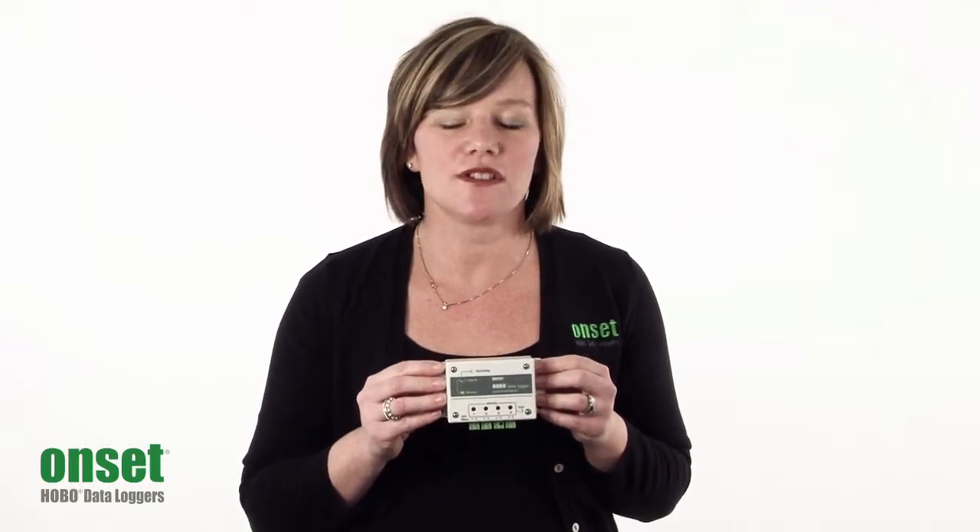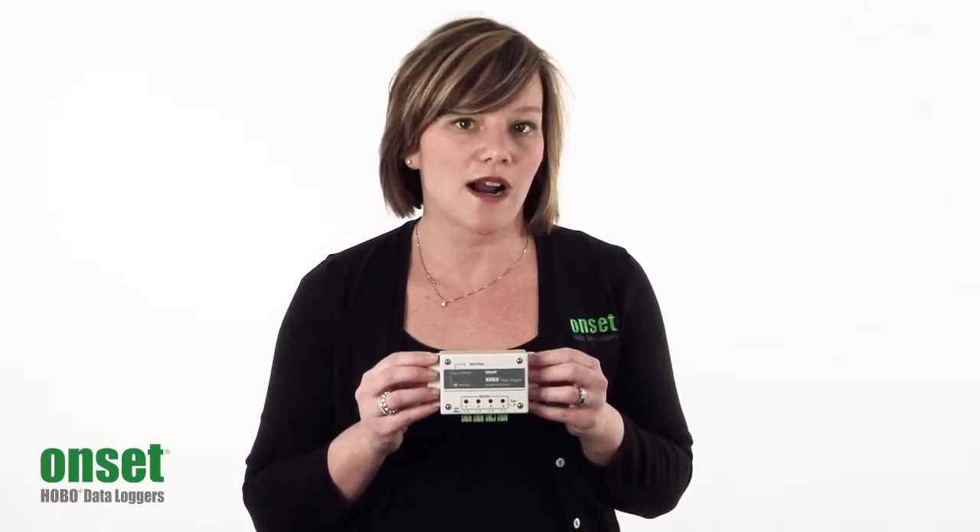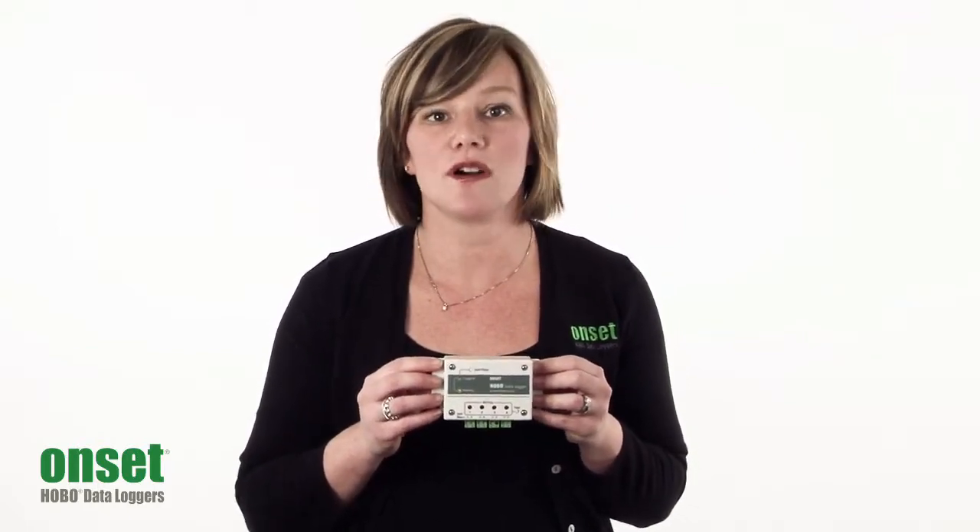The logger is compatible with a variety of pulse input sensors, including Onset's energy and power meter, for sophisticated energy measurements such as power factor, watt hours, var hours, and more electrical measurements.